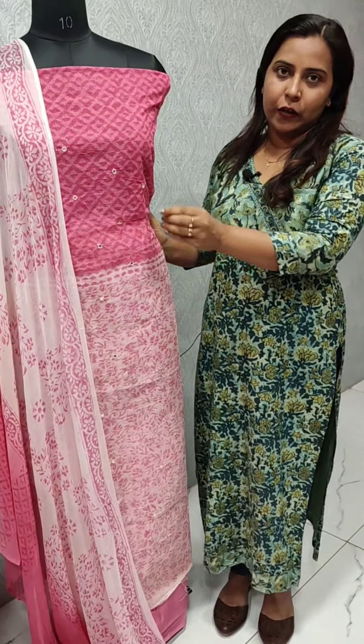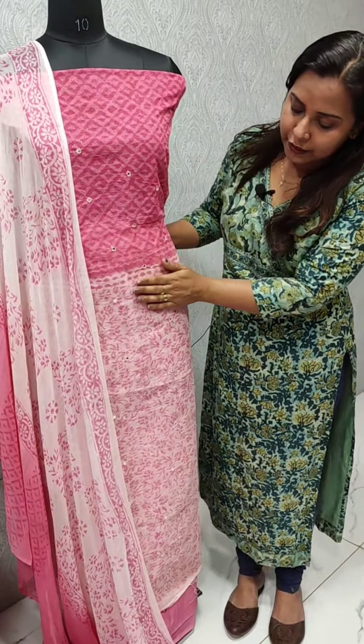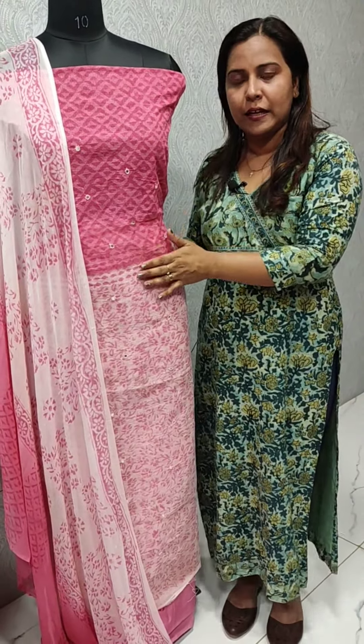We have a soft-tight fabric — it is not soft but stiff. I have this fabric; it has a little mirror work and a lot of color. It is the same as the colors.